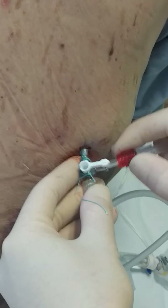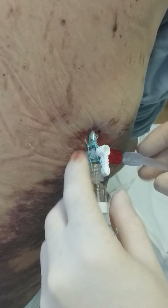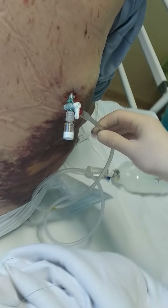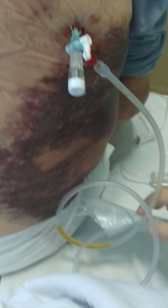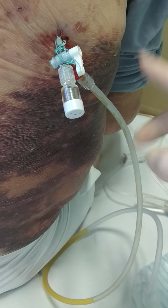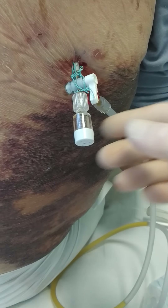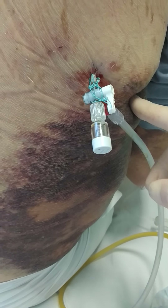Now we need to attach a luer lock bag and open the tube — you can see the yellow fluid is going down. We usually drain about 1.5 liters a day. This patient has bruising due to injury, but he also has a pacemaker and circulatory insufficiency.